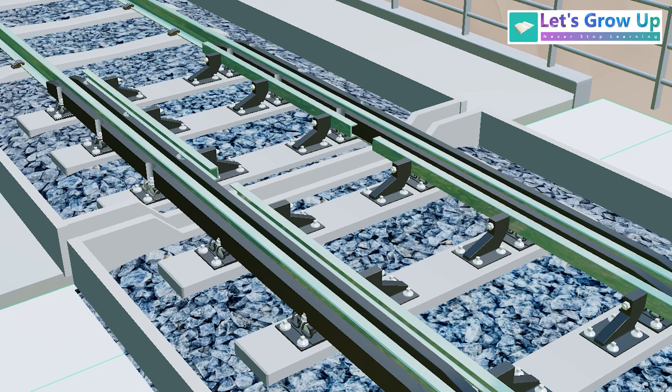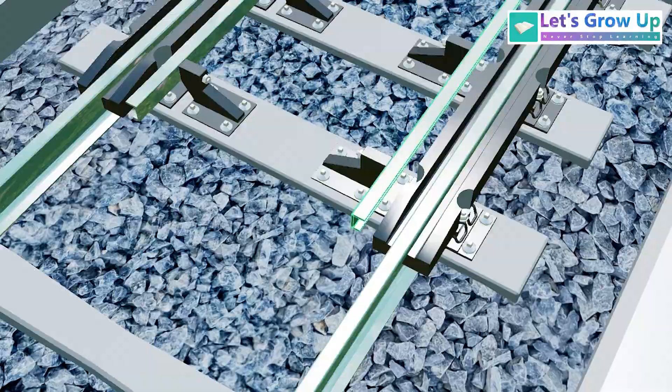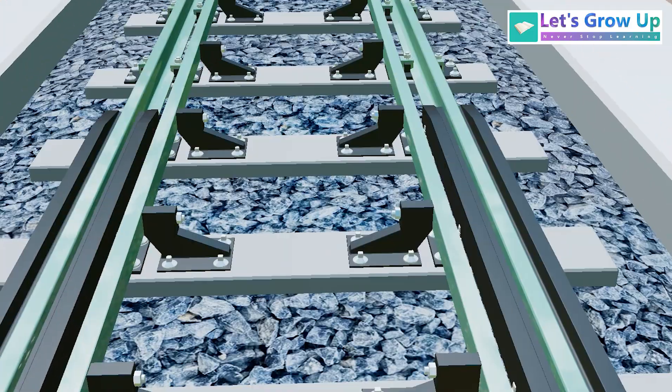Now let's look at the Anji bridge. You will see different types of sleepers, and additionally a guide rail for track alignment. It is a wonderful design for the track.